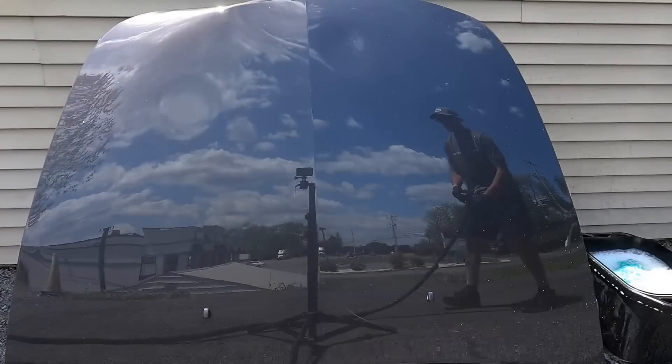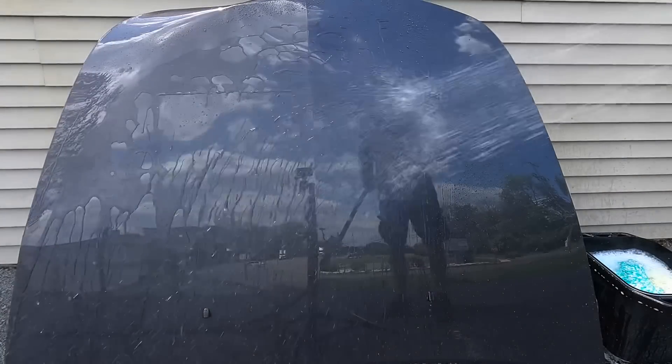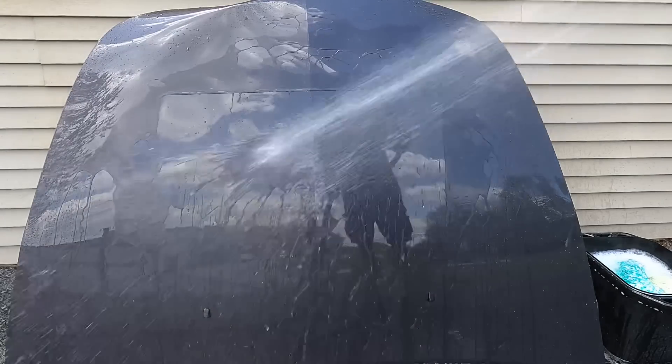Let's move on to water behavior. This product does bead water — you'll be able to tell where we applied the product compared to the rest of the panel. It beads water at first.